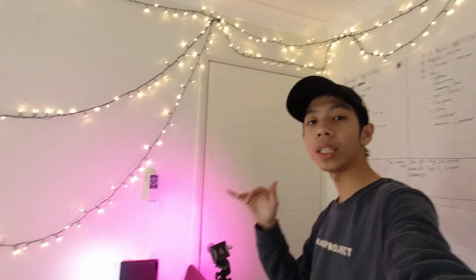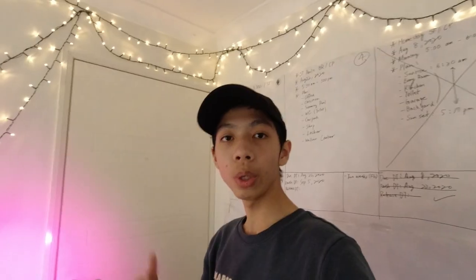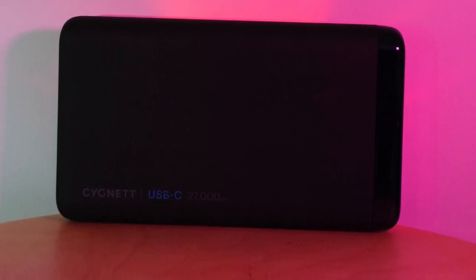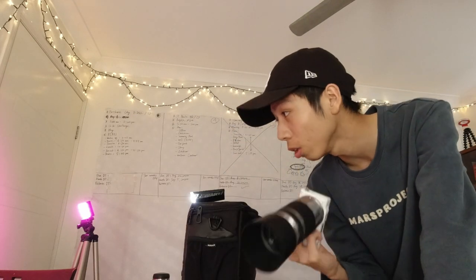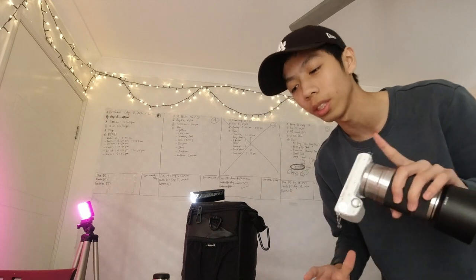I've already set up all the lights. Here's the Aperture MC, the small white lights, and the small red lights behind the battery. Now I'll take my camera, sit down, and start shooting. This is the first try — the photos look like this. Since I already shot some photos this morning, all the settings are already set properly, so I'll jump into my laptop to edit, color grade, and add some effects.